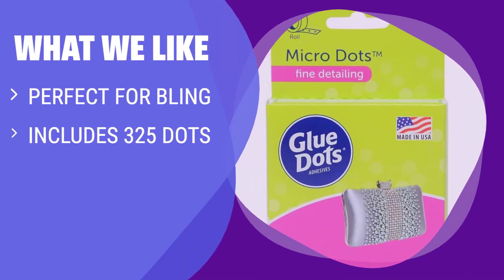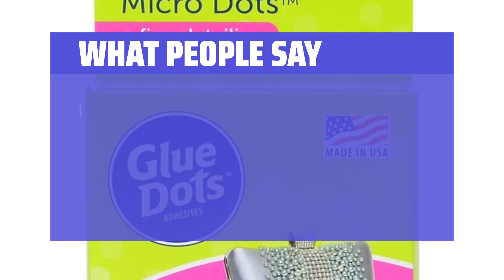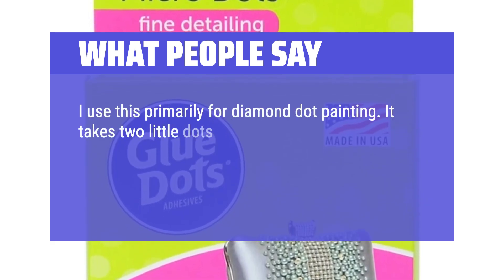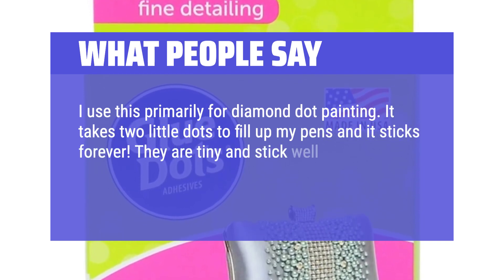What we like: Ideal for small embellishments like buttons and beads. If you need a quick-acting, mess-free adhesive with no drying time, this is the one for you. Made in the USA for a trusted adhesive solution. What people say: I use this primarily for diamond dot painting. It takes two little dots to fill up my pens and it sticks forever. They are tiny and stick well.